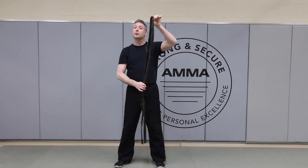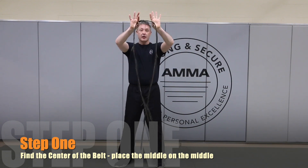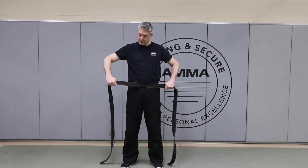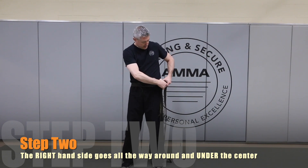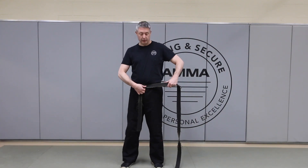The first thing we want to do is find the center of the belt where it's evenly spaced on either side. From the center of that belt, we slide out and place the center of the belt upon our center. As a student, we're going to take our right hand and move that all the way around behind and back in front, then hold it in place with that top layer of the belt.